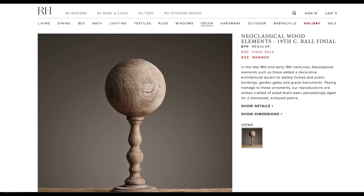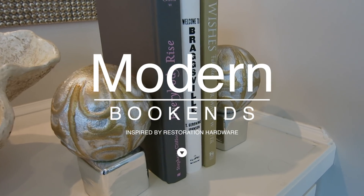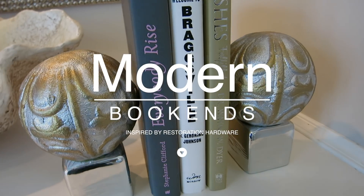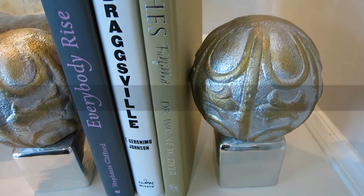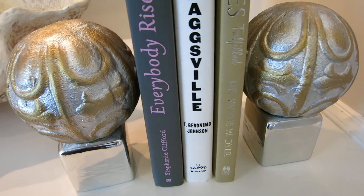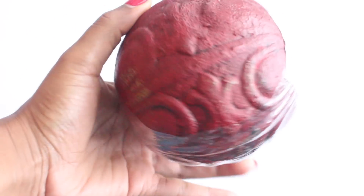The first item that I made are these modern bookends, which are perfect if you love reading books and have a lot laying around or on your bookshelf. This really adds a decorative touch. I used two silver metallic candle holders and two burgundy ceramic decorative balls — I thought these were perfect since they have a weight to them.